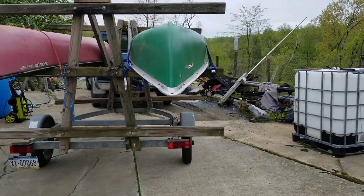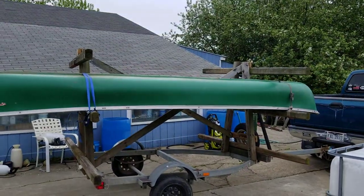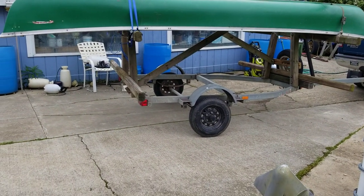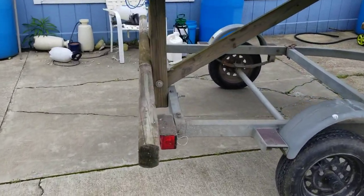This is my canoe trailer. I made another video on it and somebody was asking about how I mounted it to the trailer, so I figured I'd make another video on the dimensions and how it's mounted. I'll show you how it's mounted to the trailer in the back.